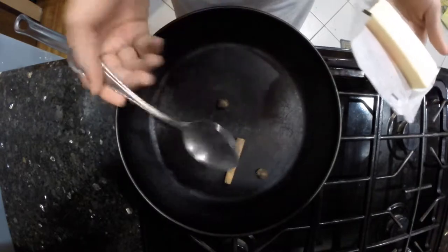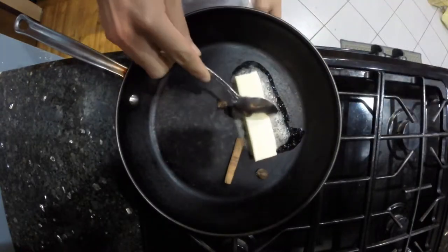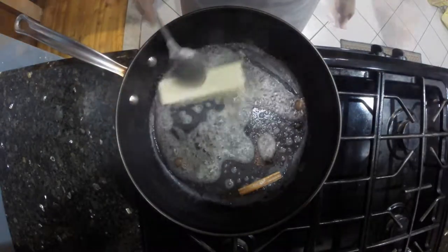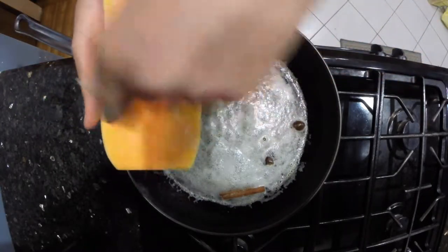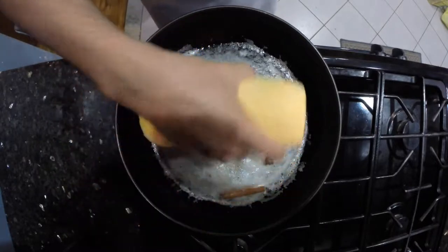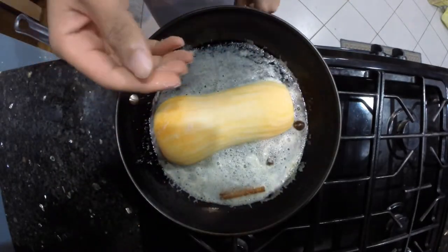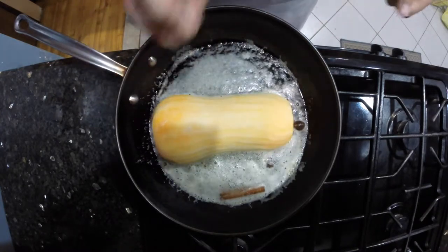Now our spices are toasted and we can add our butter. Let this melt on a low heat because you don't want it to burn, especially before you put the butternut squash in. Our butter is melted and we have our squash here — just going to season it with a little bit of salt.